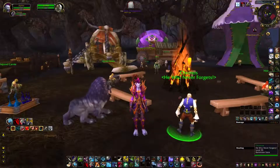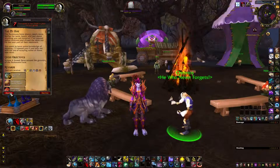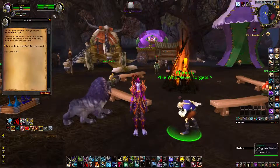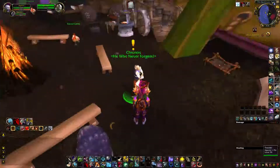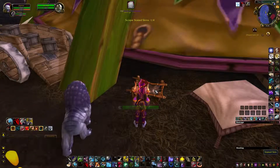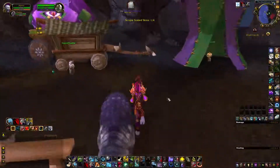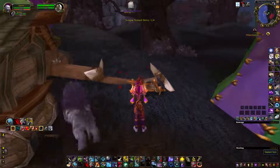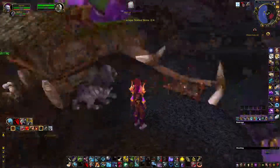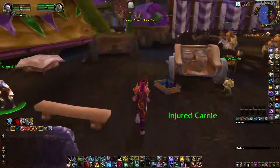We are going to do the skinning quest at the Darkmoon Faire. Basically all you have to do is look for these little shiny things to skin, collect them, and then turn back in.